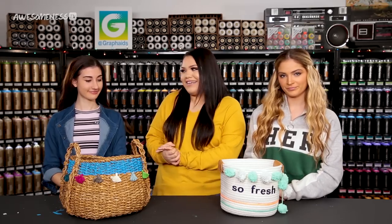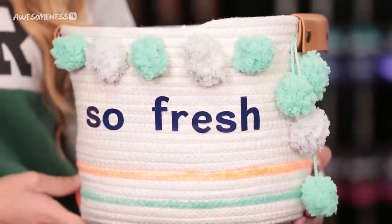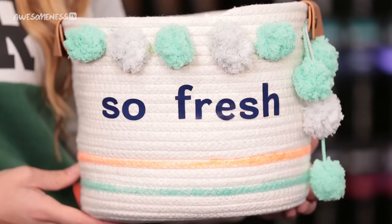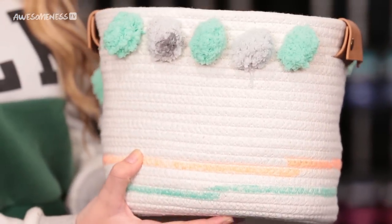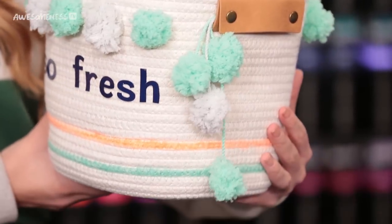Time's up! Step away from your crafts. Okay ladies, tell me about your baskets. Mine is a basket that says 'so fresh' on it, which could be something cute to put in your bathroom or maybe for laundry — you could put fresh socks in there. I added these pretty tassels and some neon pops of color and I feel like this would be something really cute to keep in your room. It's very aesthetic. That is so cute — I would have that in my room even if I wasn't using it for anything.